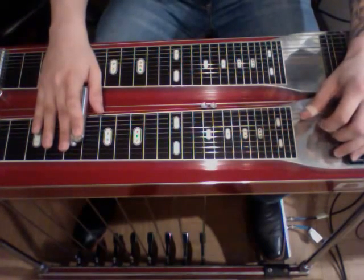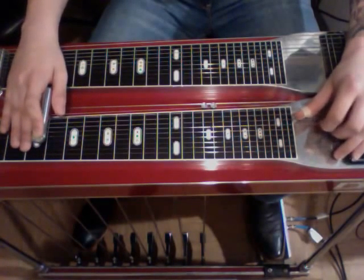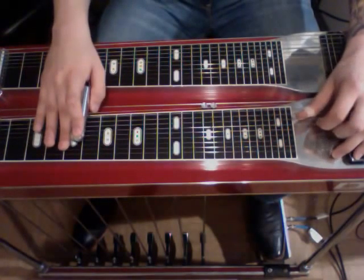Then we're going to strike seven and slide down one fret. Then we're going to go down one fret, strike it at the 7th string at the 3rd, and slide up to the 5th, and strike five.